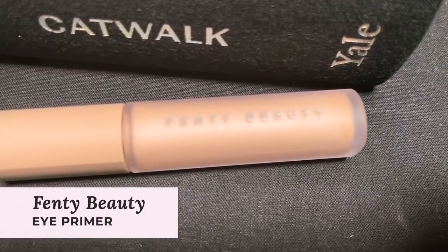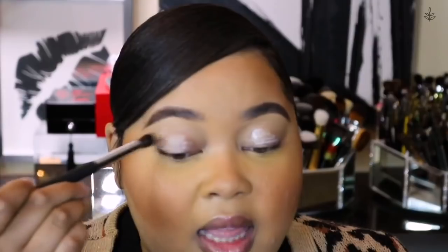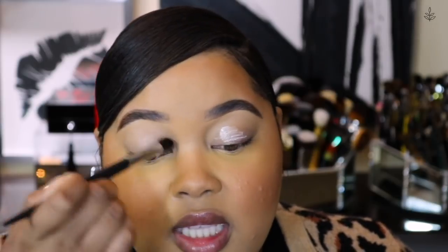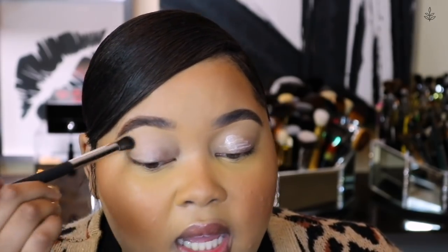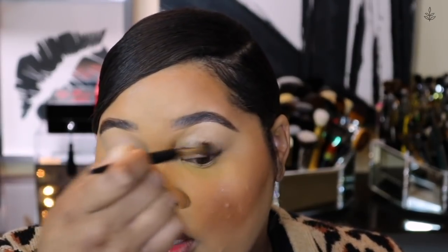Now let's move on to the eyes. I'm going to use the Fenty Beauty Pro Filter Eye Primer and apply just a bit of that all over the lids. I love how eye primer gives you a little bit of a tacky feel to help any type of eyeshadow adhere a little bit better. It really helps to boost that color and makes it a little bit more vibrant, and it helps with preventing creasing — which nobody wants.